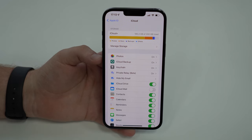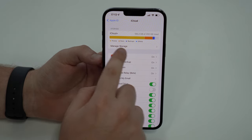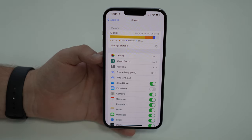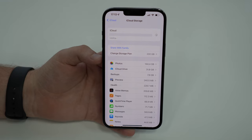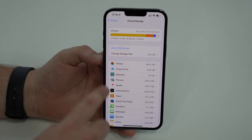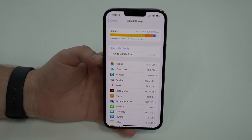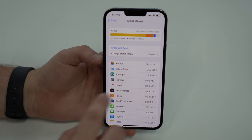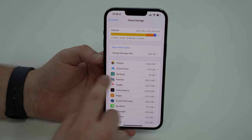It's super easy. All you have to do is tap on Manage Storage, let it load — it takes a while — and as you can see, we can take a look at everything that's taking up our iCloud storage. I want to start with Backups, because it's super easy to free up a ton of storage just from your backups.